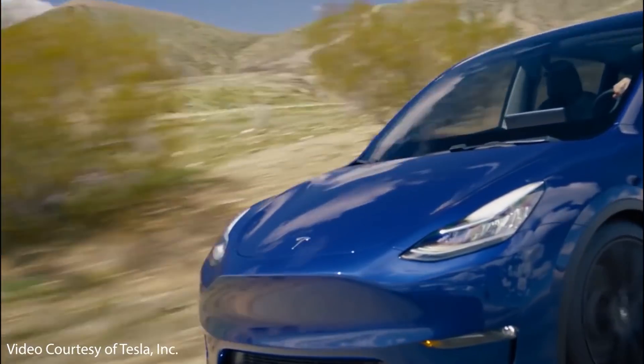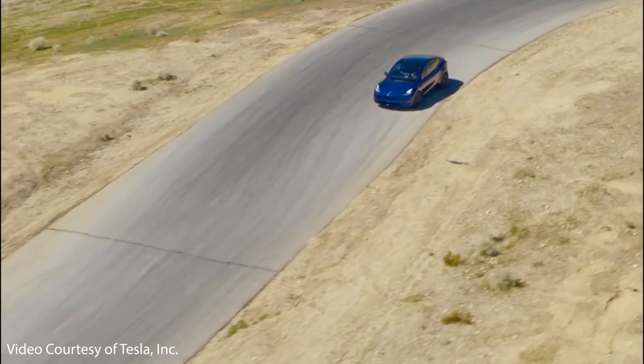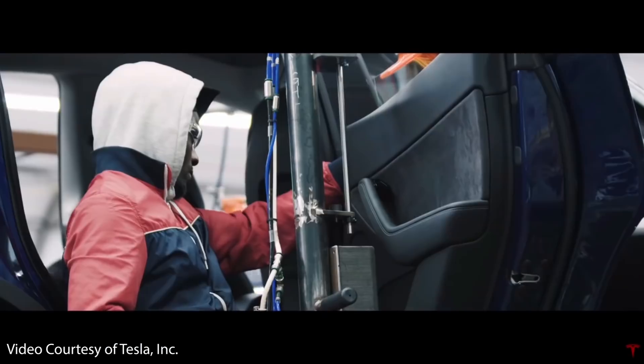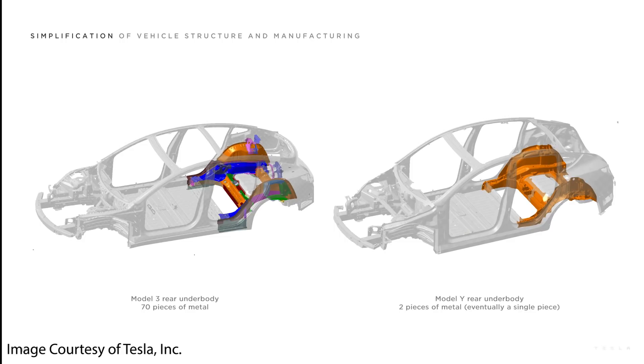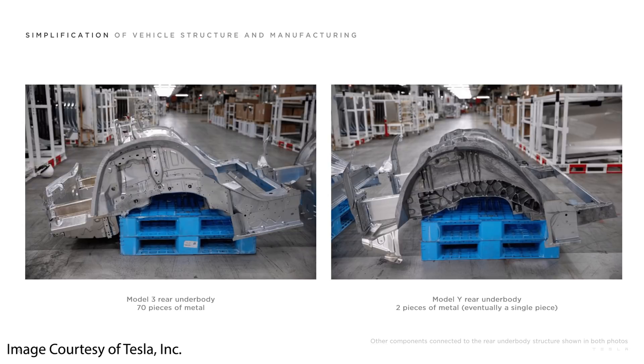The changes Tesla has made to the Model Y are not only cosmetic — there have been structural changes underneath the vehicle as well. The Model Y is built off the same platform as the Model 3, but Tesla has made an important improvement to the underbody structure. The Model 3 rear underbody consists of roughly 70 parts connected together, but the goal with the Model Y was to combine these 70 parts into one large single-piece casting. Tesla initially manufactured the rear underbody of the Model Y in 2020 in two cast pieces that were later joined together, but sometime around late 2020 into early 2021, Tesla made the switch to the single-piece casting that now forms the rear underbody of the Model Y.